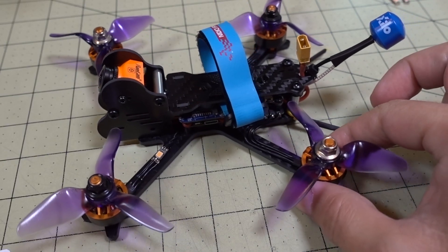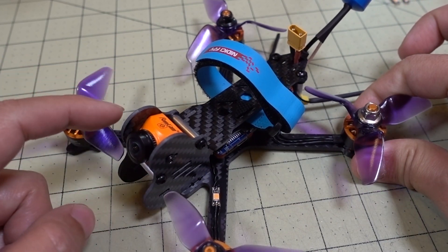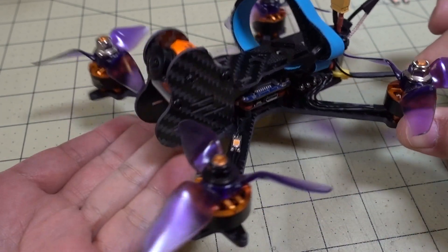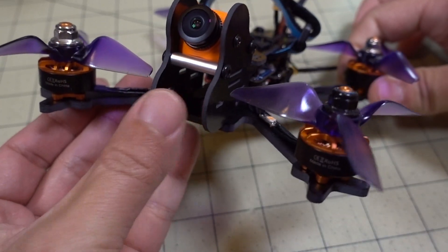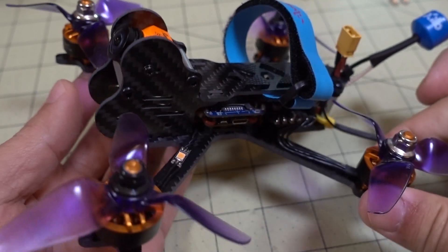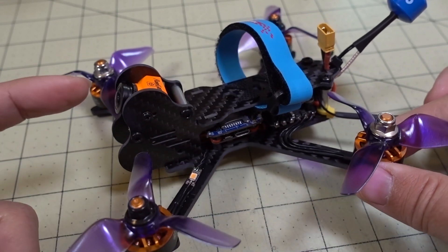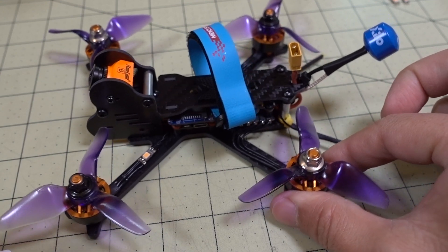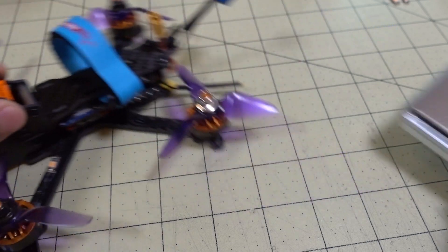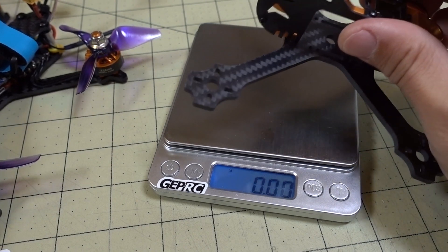Here's all the parts moved over into the new frame, and I've added the RunCam Split 3 Micro camera. This frame will take two cameras — you can put a second camera down here if you want to use a regular analog FPV camera to fly through instead of the split camera. That's what this frame is kind of designed for, for folks that don't like flying through the split camera. But first, before I talk about how this transfer went, let me show you the weight of the old frame.